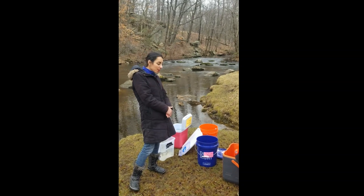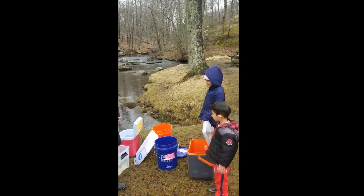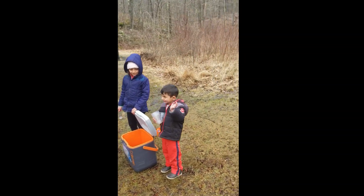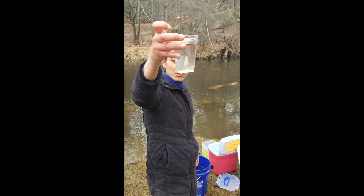I have some volunteers here, my little helpers. I've got Julie — wave hello — and Dominic — wave hello. These are my kids. And here's our little trout.